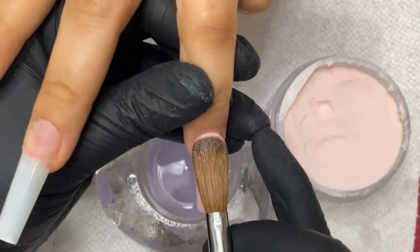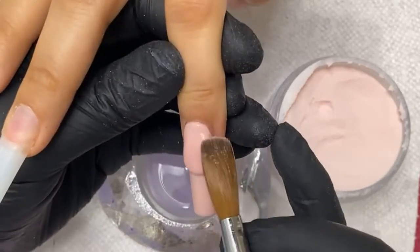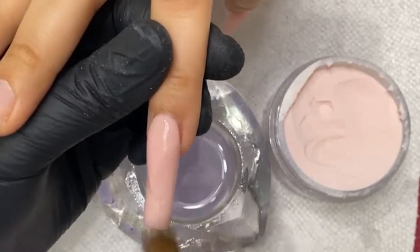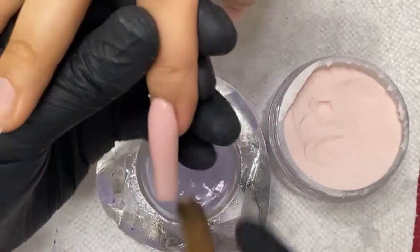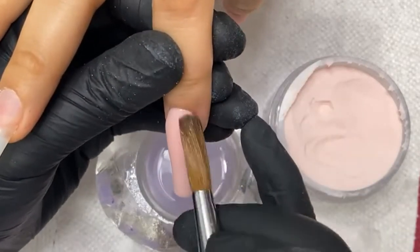See? That's my monomer — and it works with every powder, it's very universal. That's just powder upward to the cuticle area — tap it down.